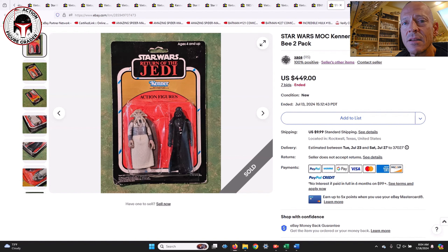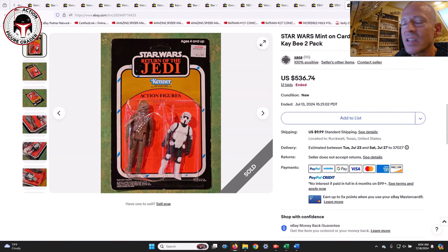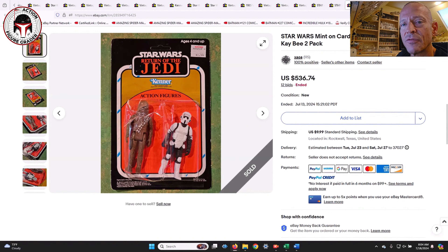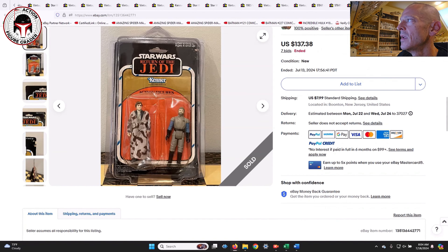Anytime you get a main character in these overstock two-packs they command big numbers. A Darth Vader with Squid Head sold for $449. Next, the Biker Scout is very popular with collectors, and this one was packed with a first-12 Chewbacca — that sold for $536.74, the biggest number of the group. I'd personally rather have the Darth Vader, but I'm a little biased.